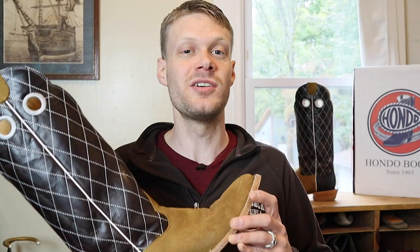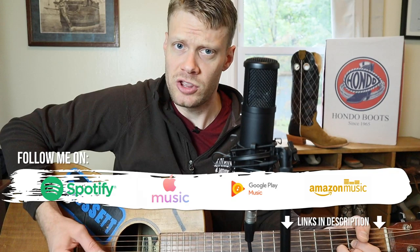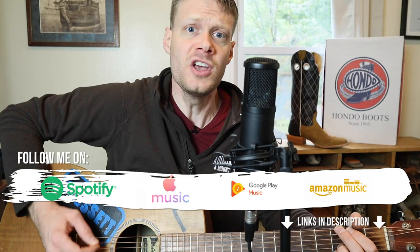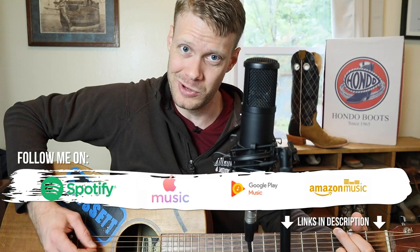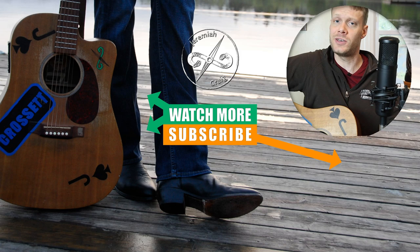Thank you so much for watching today. Huge thanks to Sean at Picosa Creek for spending time with me, and a huge thanks to Phil at Hondo Boots for supplying the boots for the giveaway. I hope everybody has a spectacular day. Hondo makes a cowboy boot through and through — you've got a bull hide counter and spur shelf just for you, and they come up 16 inches tall. My name is Jeremiah Craig. Don't forget to enter the giveaway. I'll see you next time.